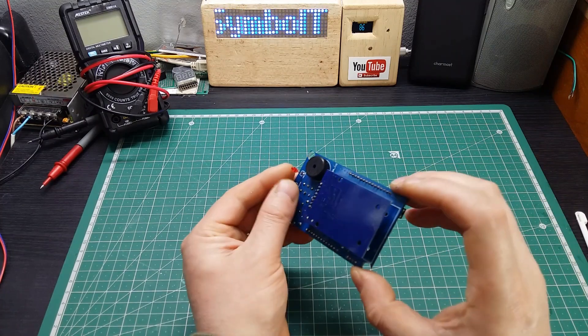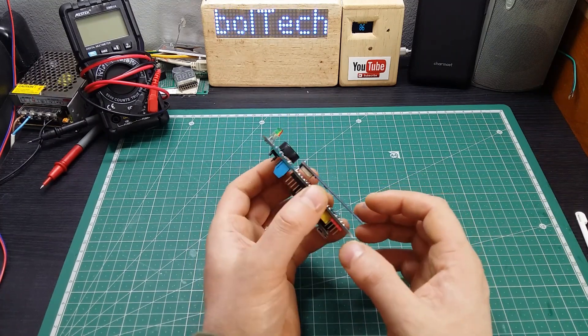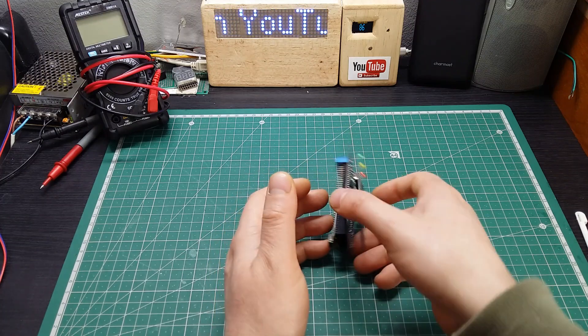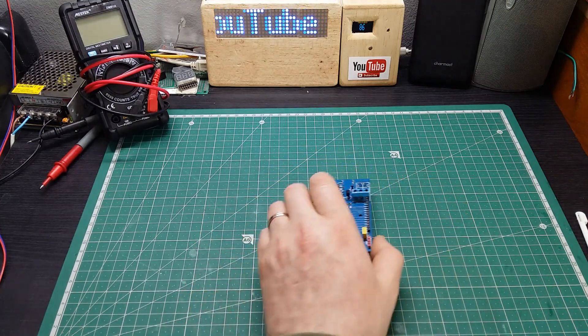Looks like I'm done. Finished. Everything is all done and in place, working good. Let's give it a try.